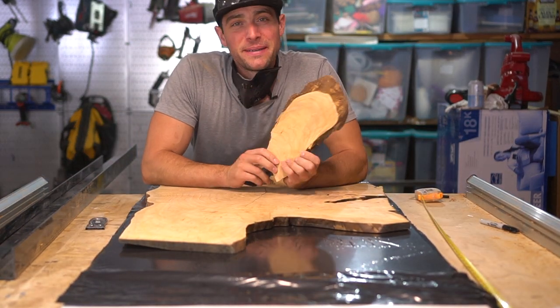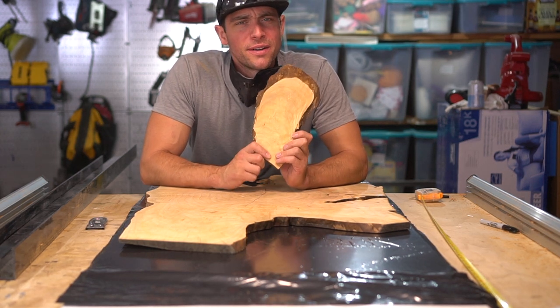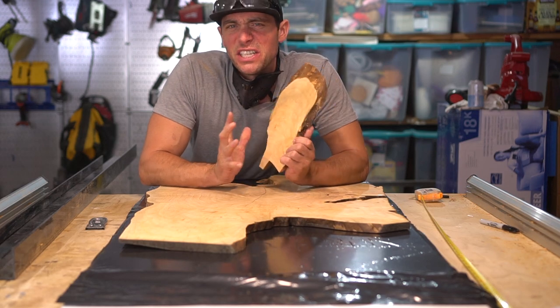Mishaps do happen in shops sometimes and I was a bit careless there. Luckily we are pouring this in a large vat of epoxy so that'll take care of the adhesion.